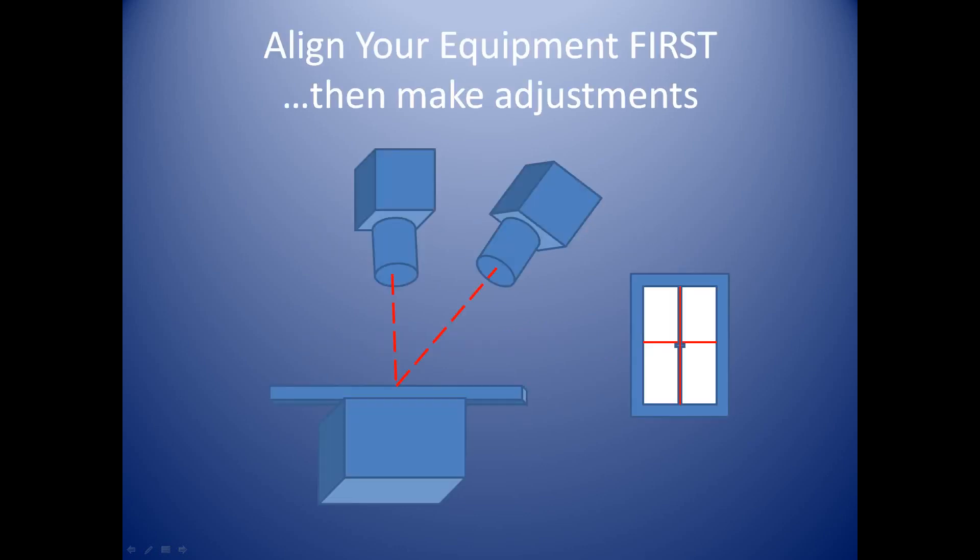Before we move forward with the module, since we're going to be using the table bucky with a cassette inside the table, you want to make sure that you align your camera appropriately height-wise, width-wise, and longitudinally with the bucky itself. You've got locks that should lock in place so you'll be ready to perform the examination when the patient comes into the room.